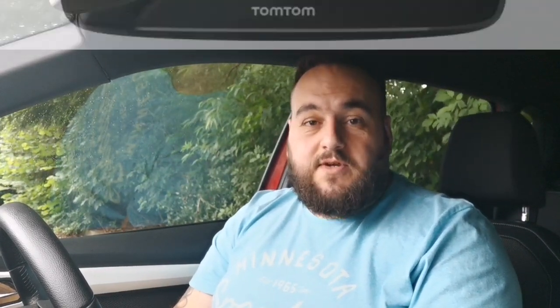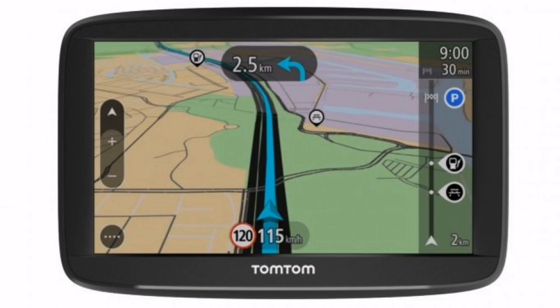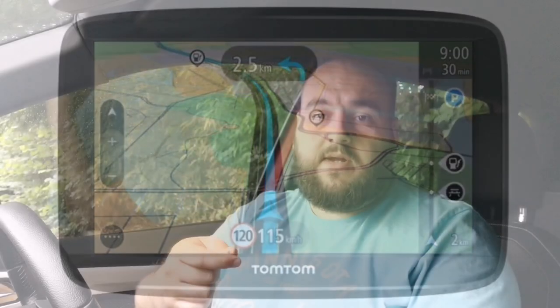So what I'm going to be showing you will be what the sat-nav screen is going to look like, how you should be following the instructions, and what you should be looking at when you're getting the instructions and when you're going to get them.